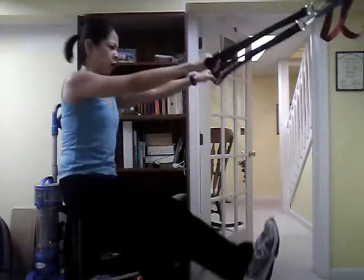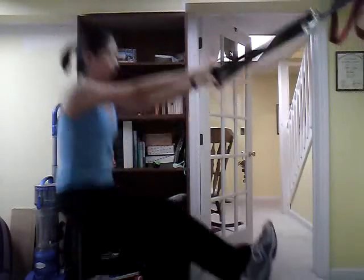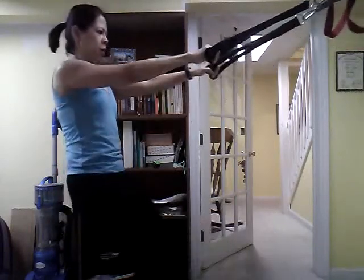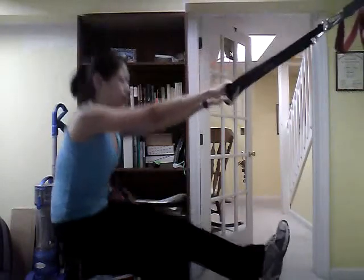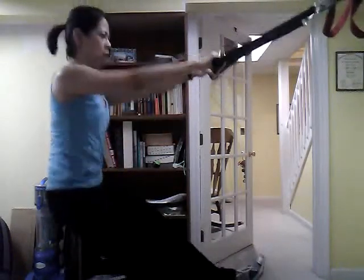Yeah, feeling that burn now. Feeling the burn. Get ready — 2, 1. Switch sides, going right to it. Pulling up those squats, pulling up those glutes. How's it feeling? Nick's feeling good. 8 weeks right here, 8 weeks coming off the floor. Taking it to the next step, coming off the floor, pulling up.